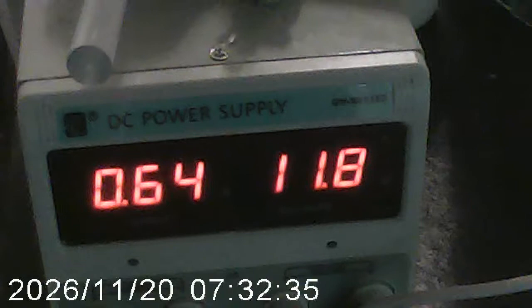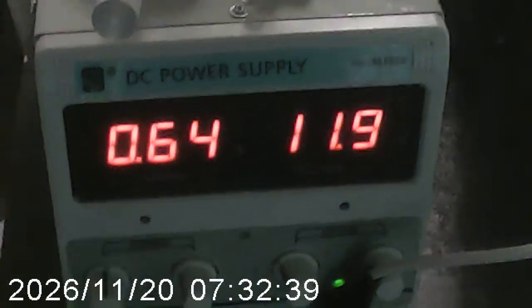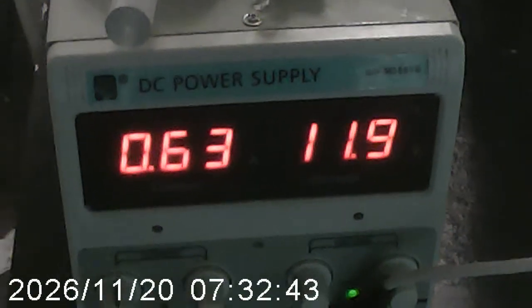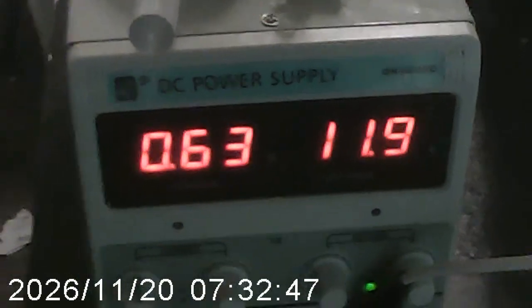It's going at about 12 volts and about 600 milliamps, so we're looking at about 10 watts maybe, or maybe even less than that.